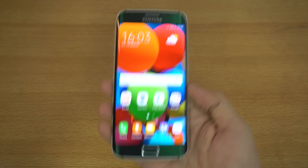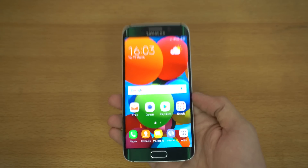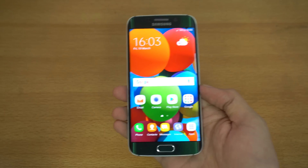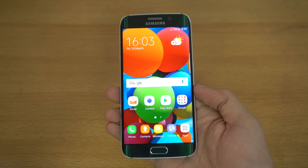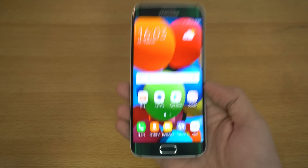Hey guys! It's time to do a full review of the official Android 7.0 Nougat on the Samsung Galaxy S6 Edge. The firmware is now available on sammobile.com, so you can install it right now on your S6 Edge SMG925F model.